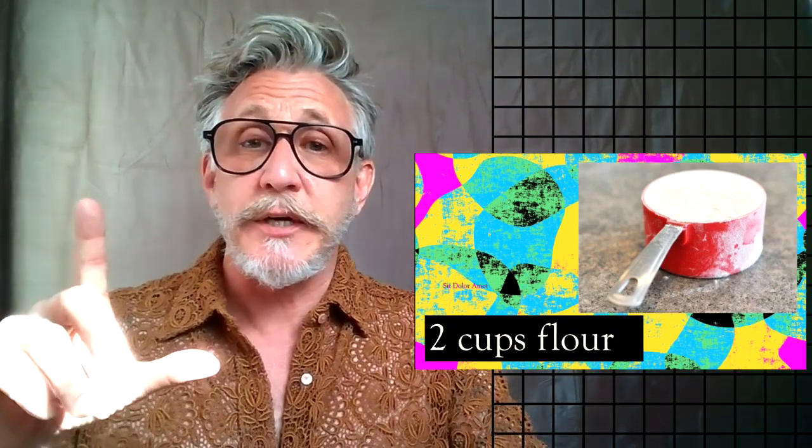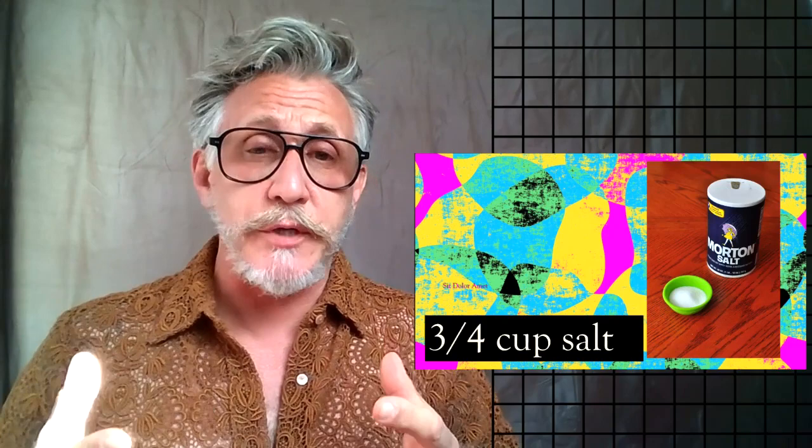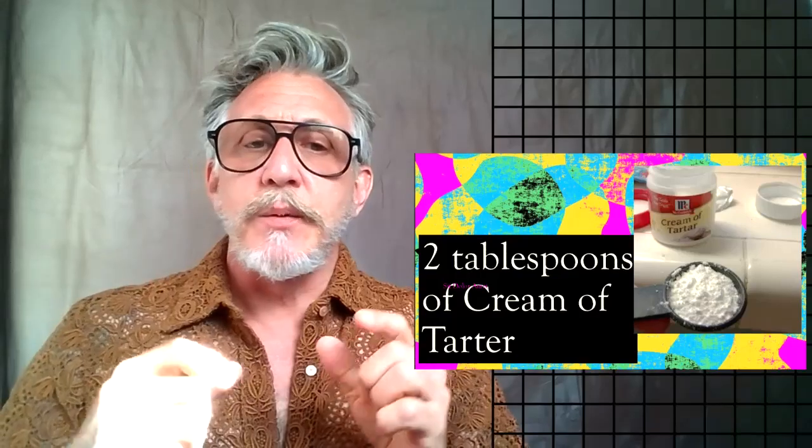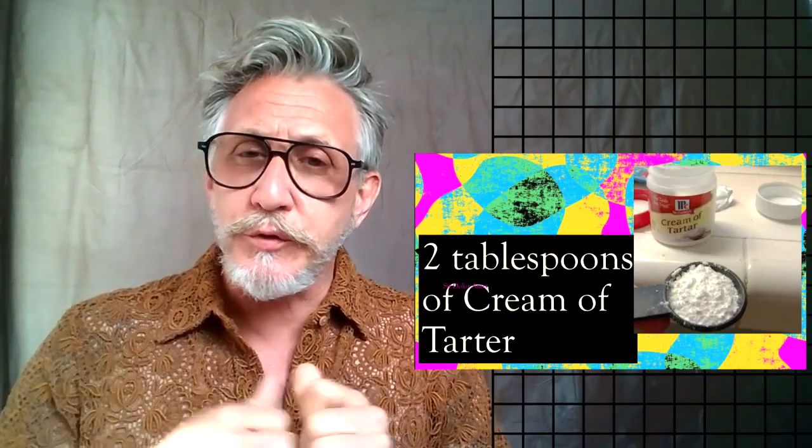What we need is two cups of flour — all-purpose baking flour, anything will work as long as it is two cups of basic flour. Now we're going to need three quarters of a cup of salt, and this has to be a fine kind of table salt. Coarse ground salt will not work with this — this has to be fine salt. So three quarters of a cup of that.